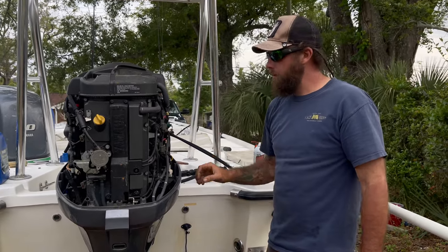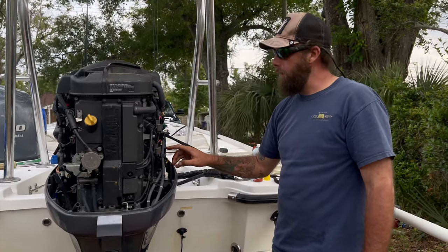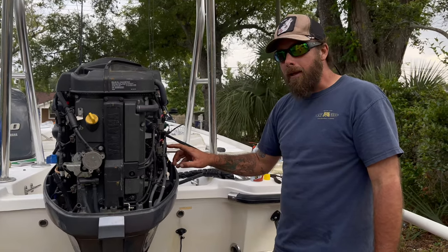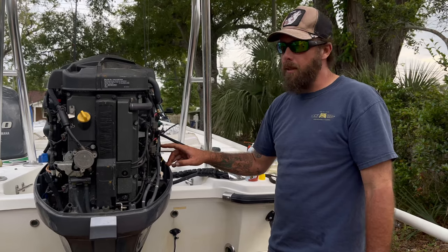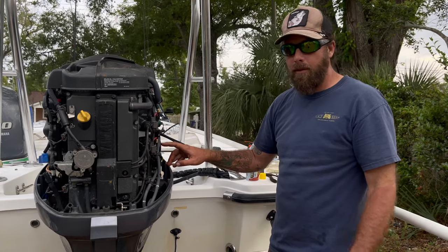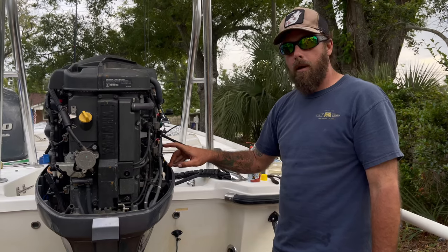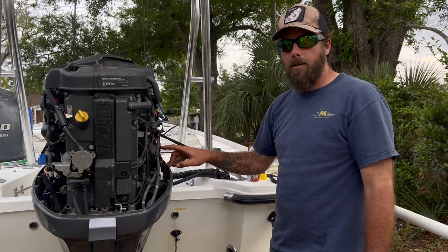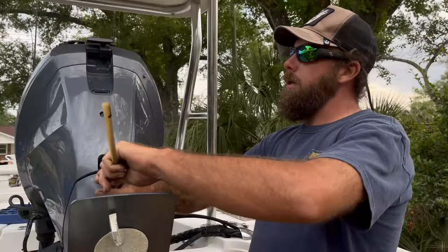Take note of how many hours you have on the motor and write it on your filter. The manual says 100 hours — that's for synthetic oil. I run conventional, which needs a slightly thicker oil for this engine. So I change mine every 50 hours. Write the current date, the hours, and you're set. Tilt your motor back up when the oil's done draining.